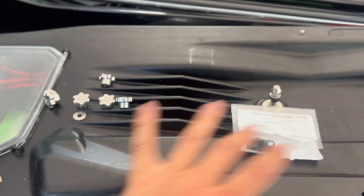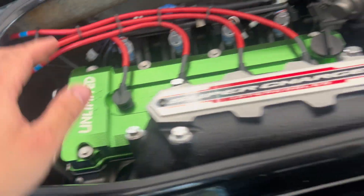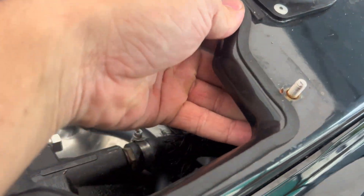So first you've got to get your cover off. There's some epoxy putty under each of these, and on this one you can even see some of it hanging down there.